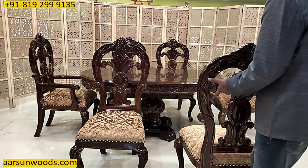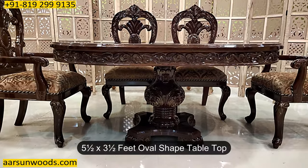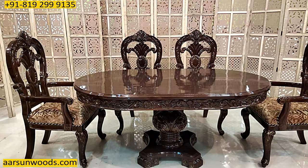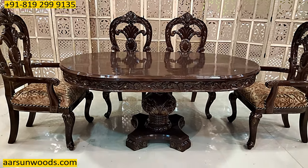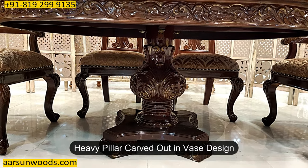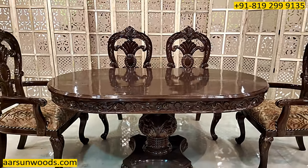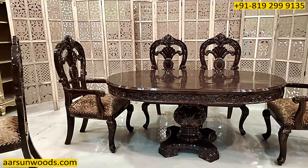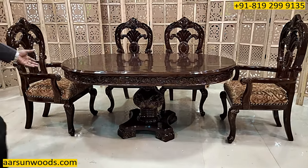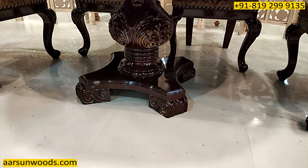Moving on to the dining set — this dining top is five and a half by three and a half feet, oval shape. The USP of this dining is the pillar, a heavy vast design at the bottom. The design at the bottom is a USP altogether, with the carving running on the border, and the oval shape gives this design a complete look.